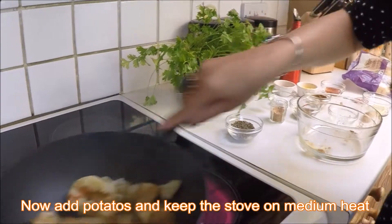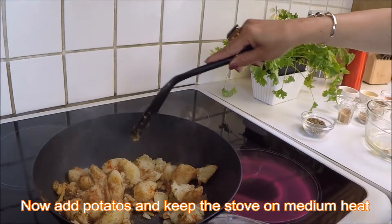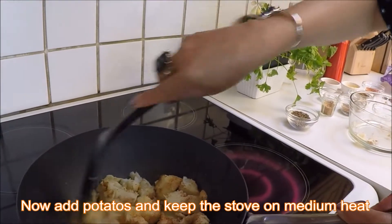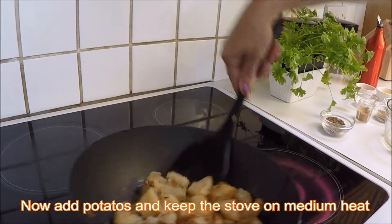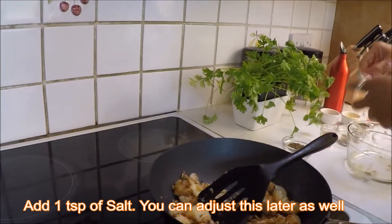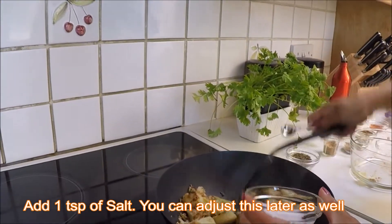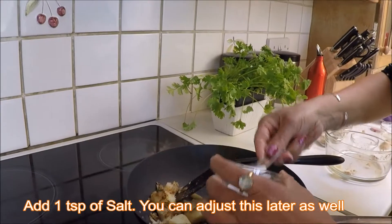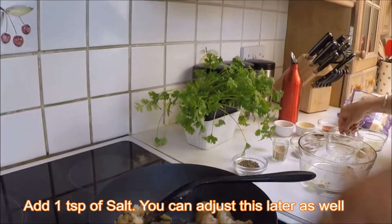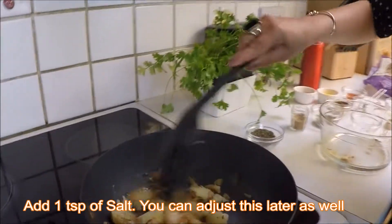Keep stirring, and if you think your stove is too high, just slow it down a little bit. You need just medium heat for this. Now I'm going to add some salt — at this point I'm going to add one spoon of salt. You can add it a little bit later as well.